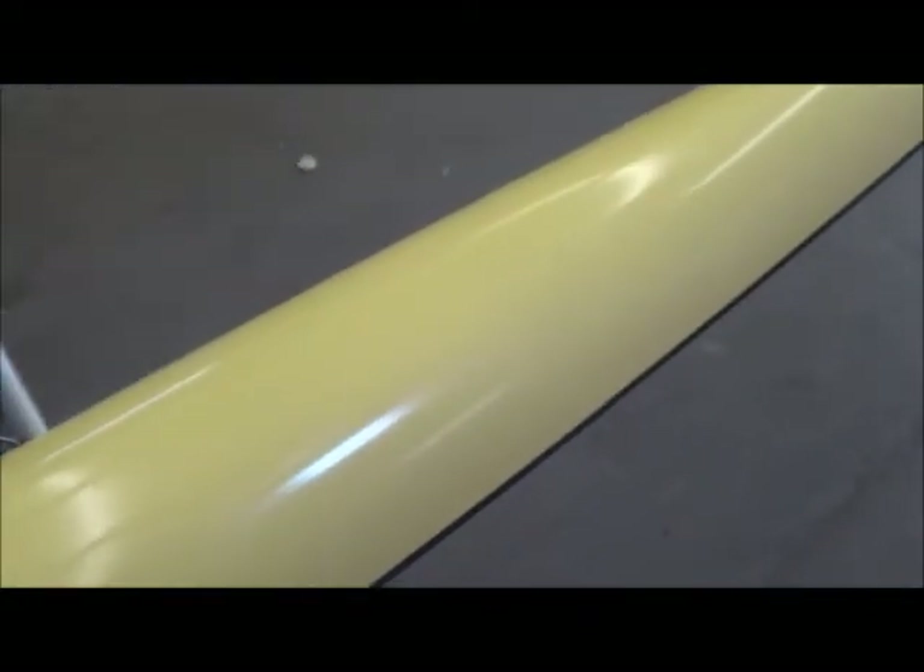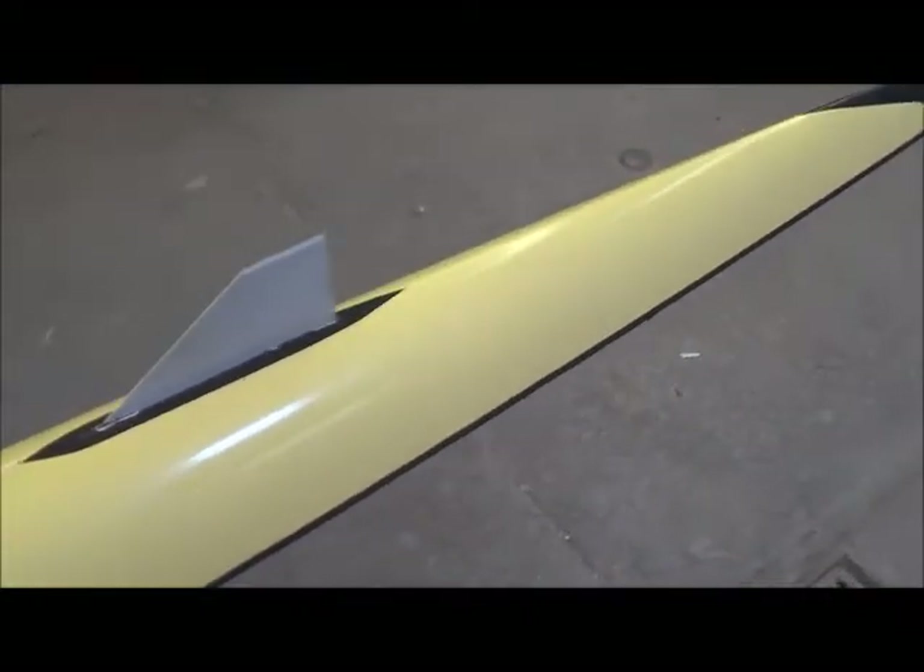So I want to talk to the customer and see exactly what he wants to do with this. This would come up beautiful — the original finish. It's time consuming but it would come up nice.